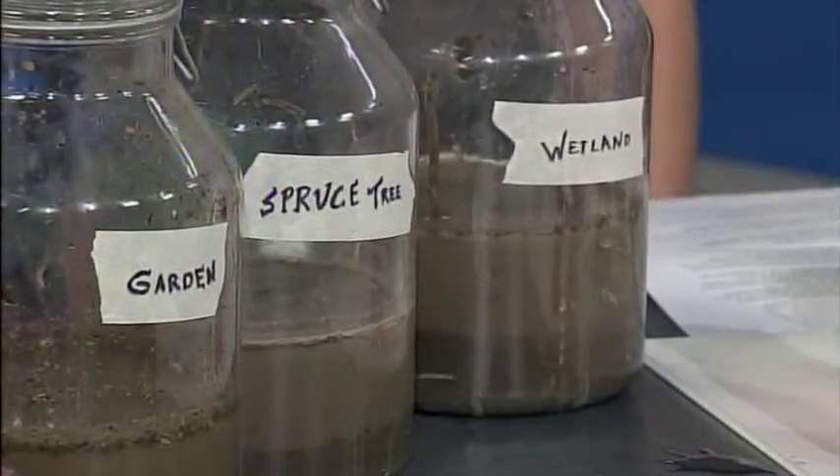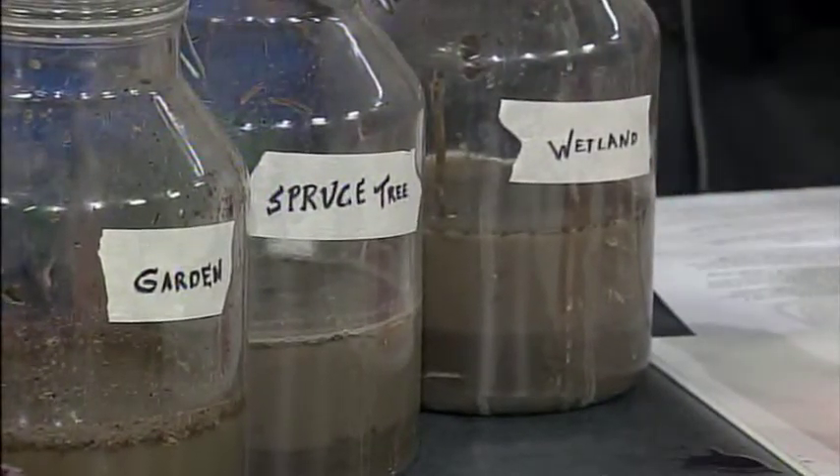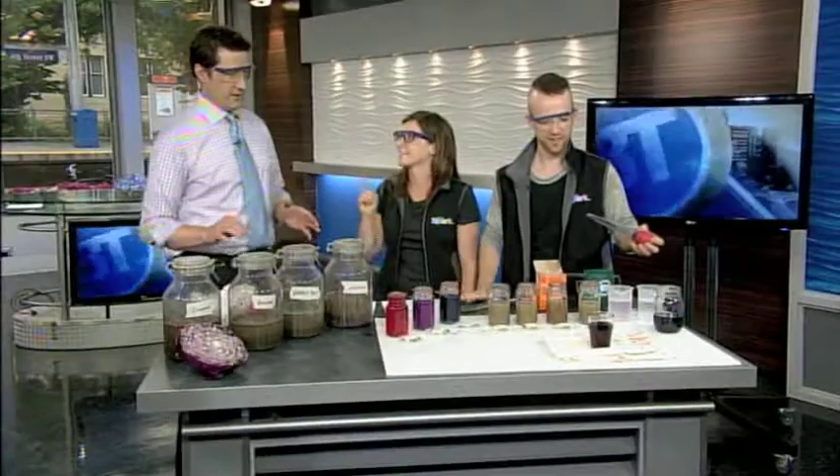A wetland. I'm guessing under the spruce tree is acidic. That's what we're guessing too, but we need to prove it, don't we? That's an excellent hypothesis. Yeah, that's my hypothesis for that one.